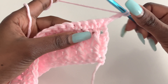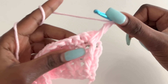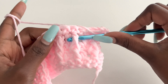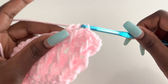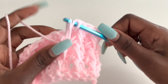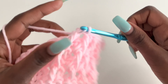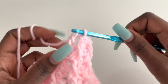For the next row, chain two, go under this front post and make a front post, and next is a double crochet — it is so visible now. Then a front post and a double crochet, then a front post and a double crochet. Keep alternating until you have enough rows.